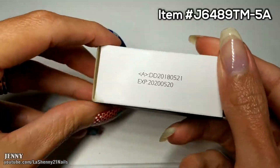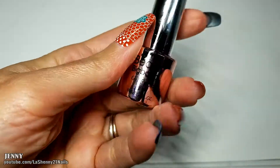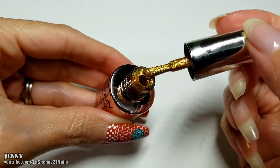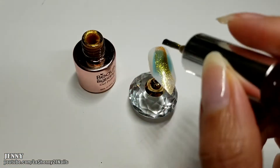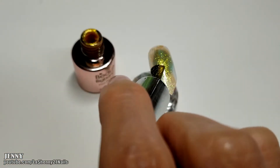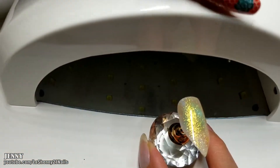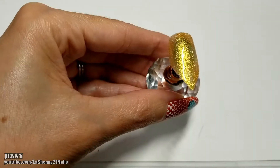Next, we're going to be testing out this gorgeous mermaid gel polish. The packaging is beautiful. This one is number 005. The application onto the nail is smooth and really easy. Then we cure in the lamp. And when we apply the second coat, it looks beautiful — very pigmented, gold and glittery.